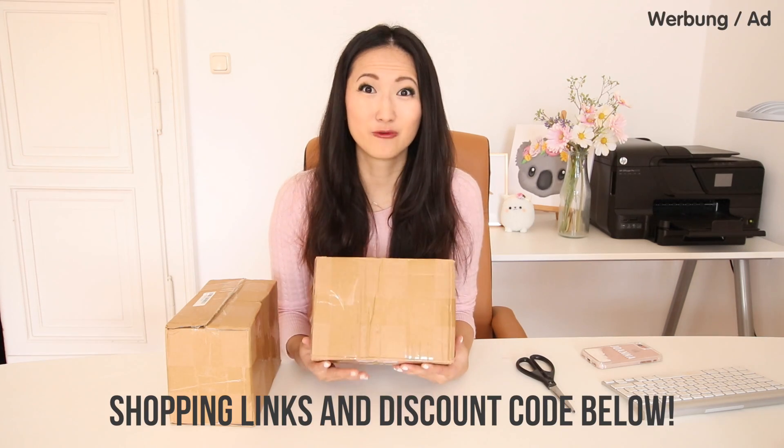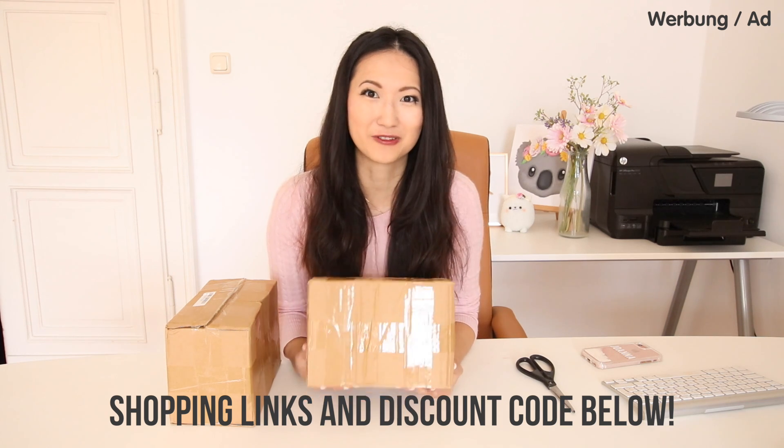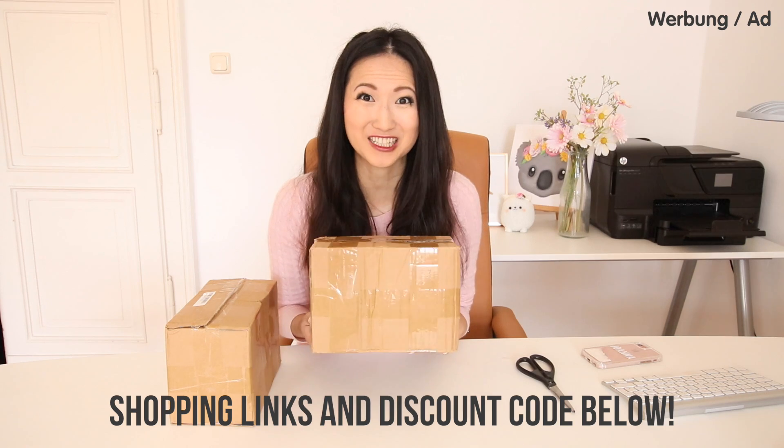So I got two different kits, and one of them is slightly larger than the other one, so you get more stuff to make more slime with. Both of these are really affordable — the small one is about $13, the big one is about $25, and it's incredible value considering how much stuff you actually get in here.